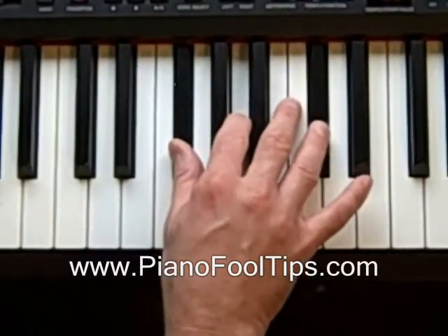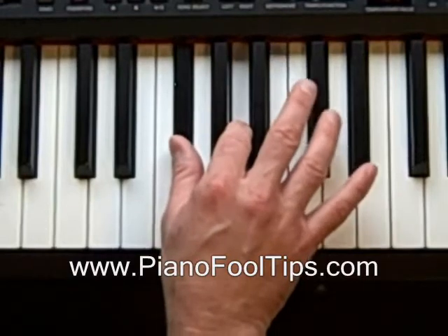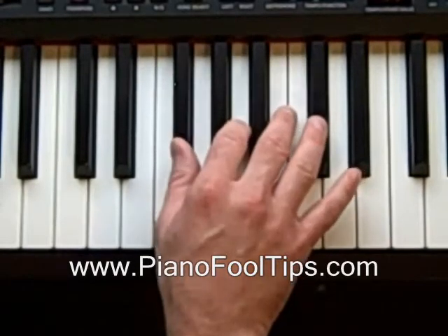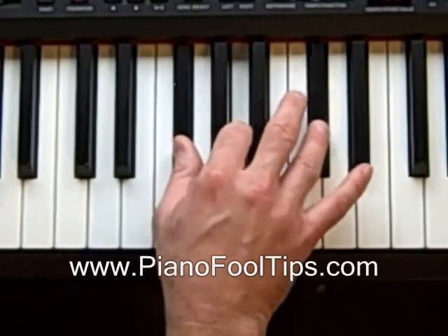So that's the F-sharp minor, which is a lot darker. You can play it one, two, four. You can play it one, three, five — whatever is most comfortable to you. For some reason I just like to play it one, two, four.